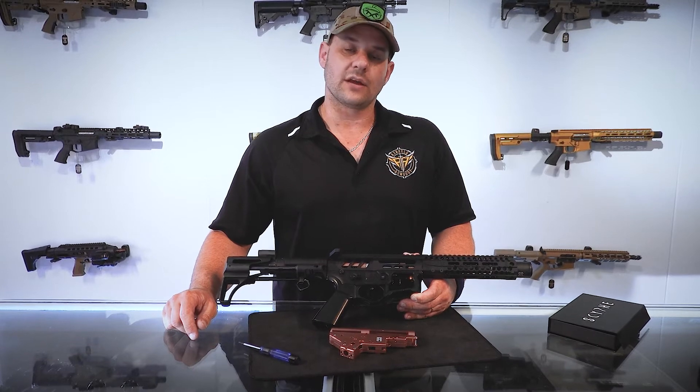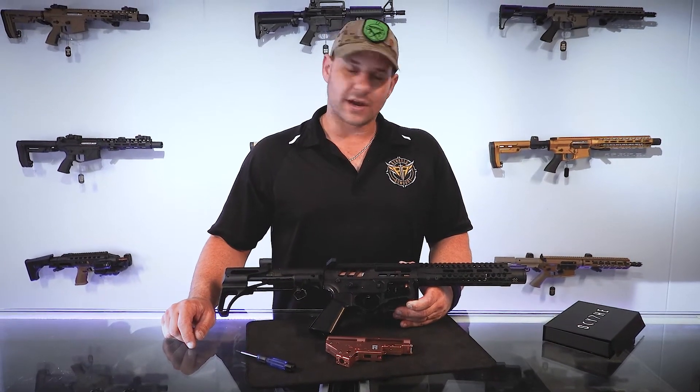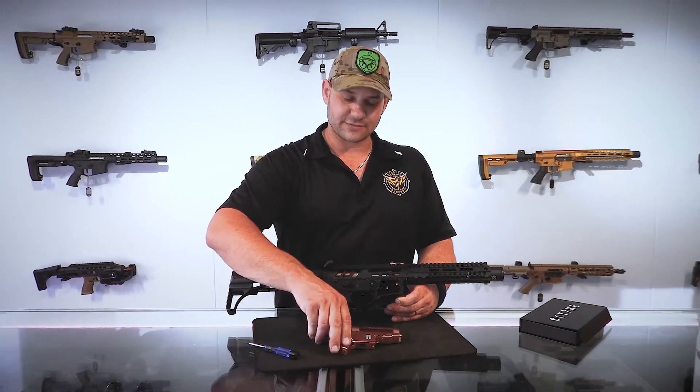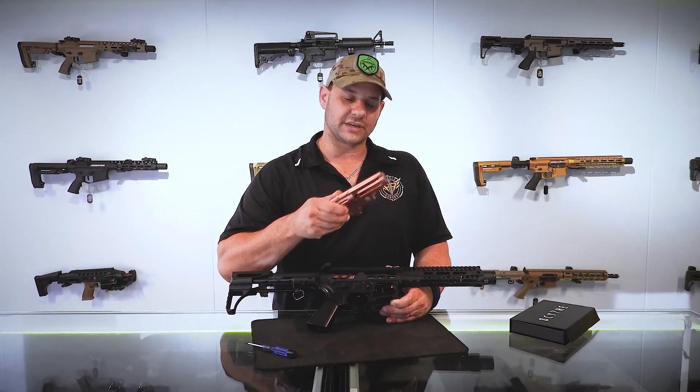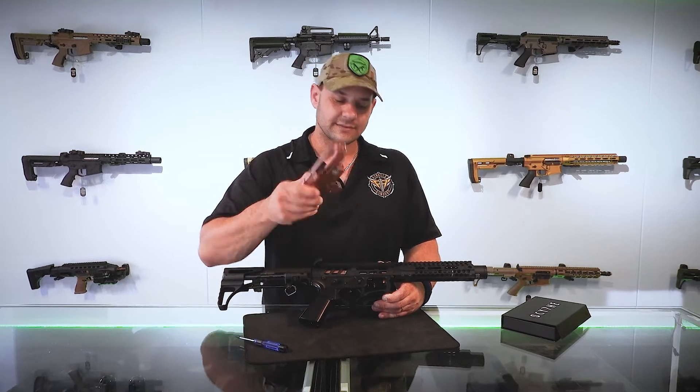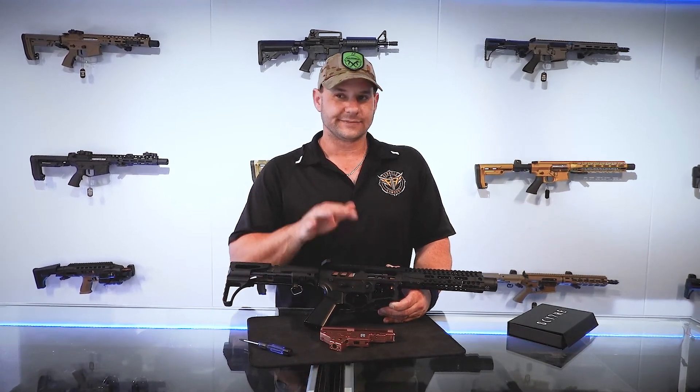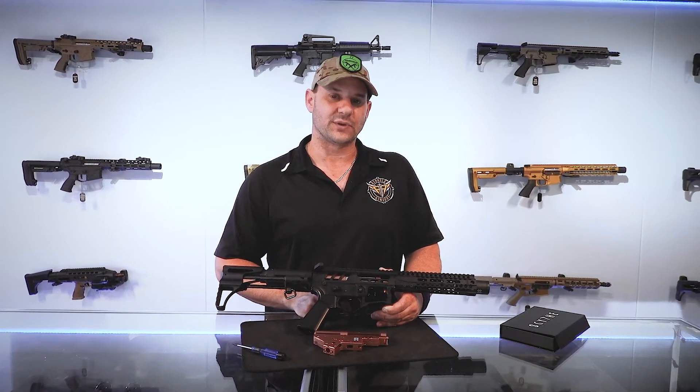These are already going into production. I'm not going to say a date and I'm not going to say a price, but these retail for the anodized version at $240 — expect this one to be $50 to $60 more. I would say six to eight weeks before they're on the market.